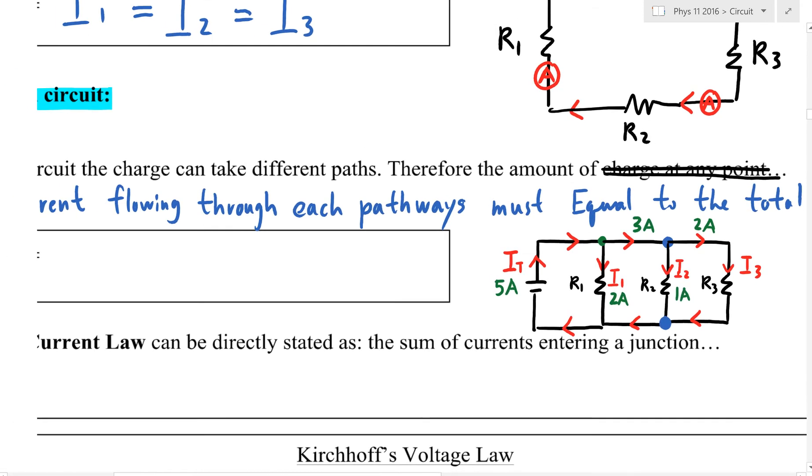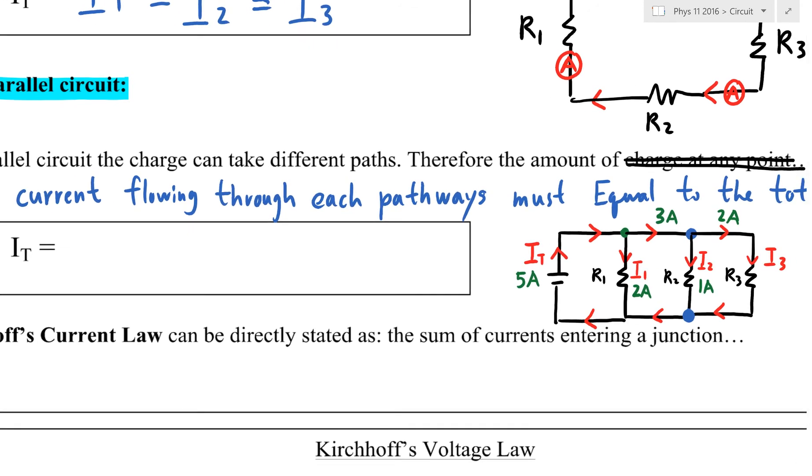So if you look at I1 is 2 amps, I2 is 1 amp, I3 is 2 amps — add those three together and you get exactly 5 amps, which is exactly how much we sent out. In a parallel circuit, the current splits up. So I total equals I1 plus I2 plus I3. Each light bulb takes a little bit of the total current — they split it up.